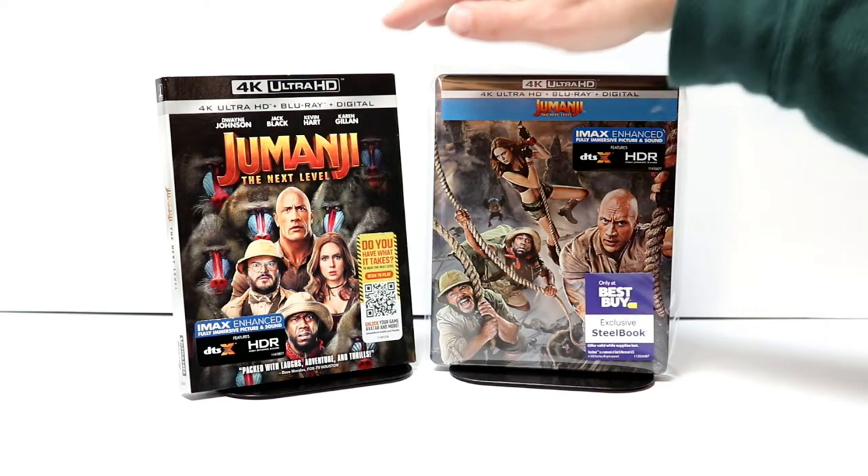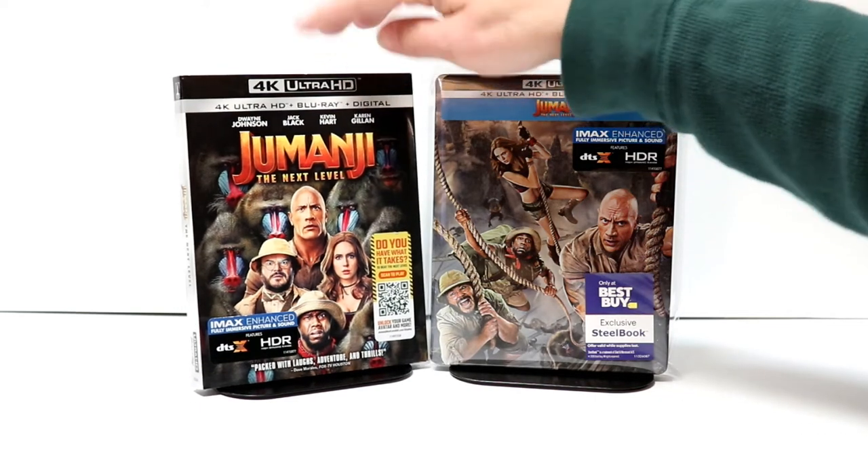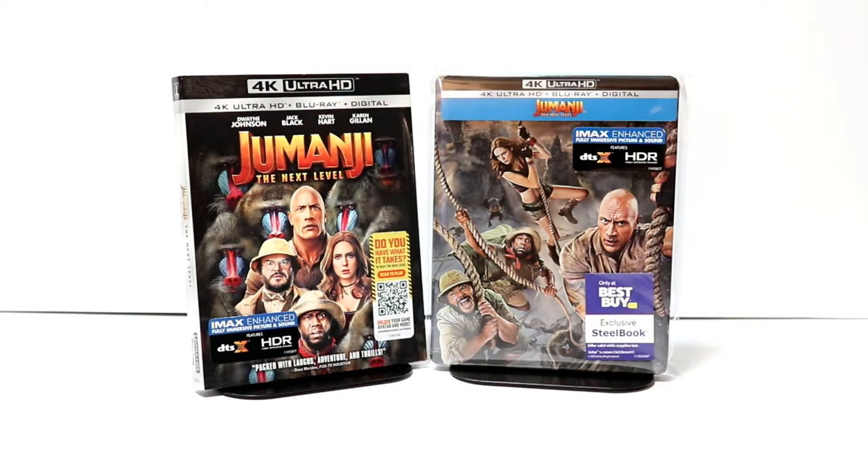I also wanted to take time to show you the regular 4K release. I really like the artwork on this one too — so really nice. And the Blu-ray release has a different cover, so I'll have to pick that up later.